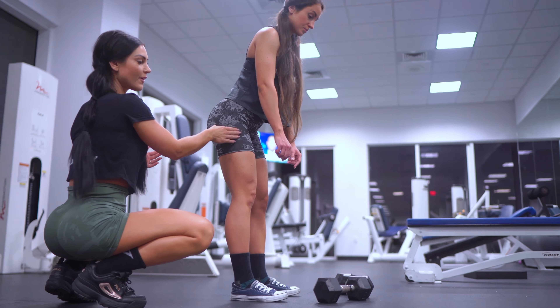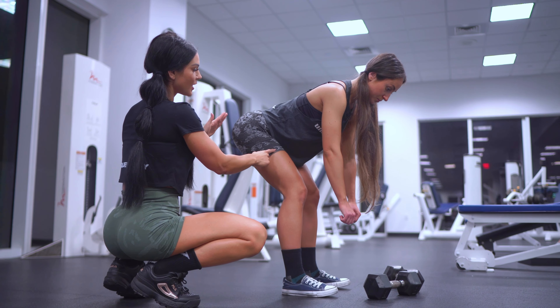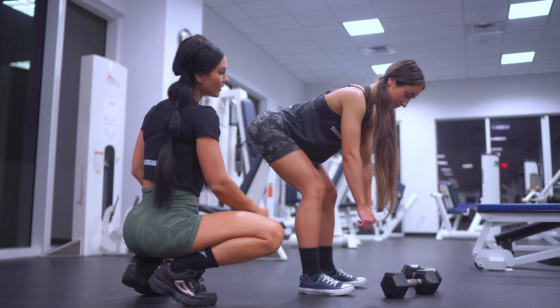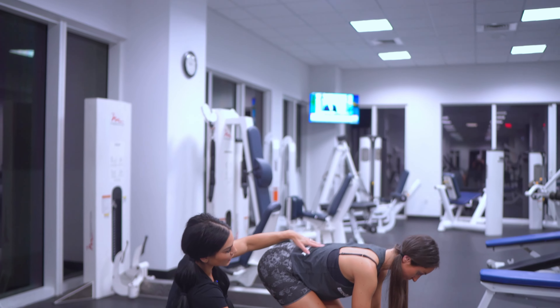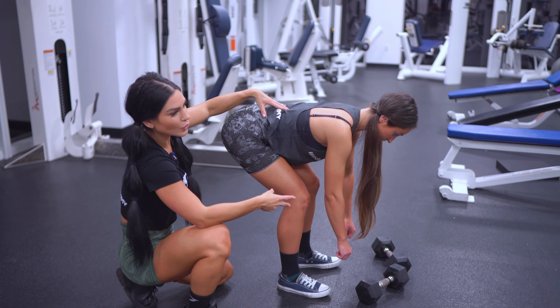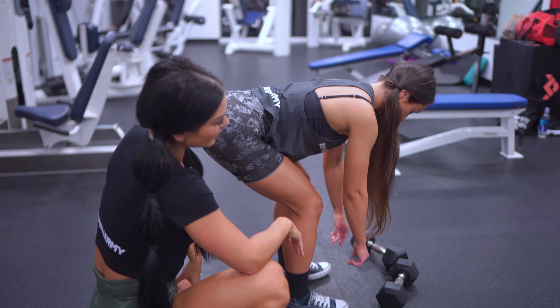We're going to find her range now. Send the booty back — hinge, hinge, hinge. There, that's it. If she goes any deeper — see, she's going to start using her lower back right there. Way too deep. She has a very good range, but it's still too deep for her. She's starting to use her lower back and more hamstrings, losing the engagement in her glutes.